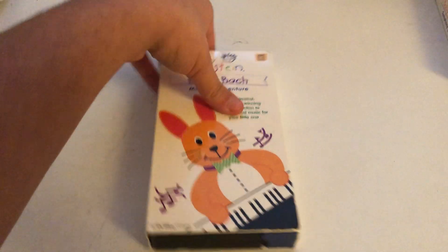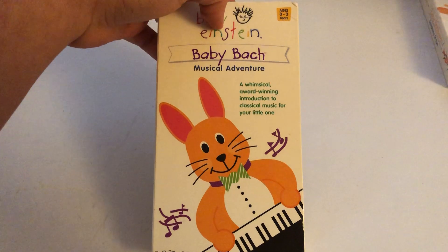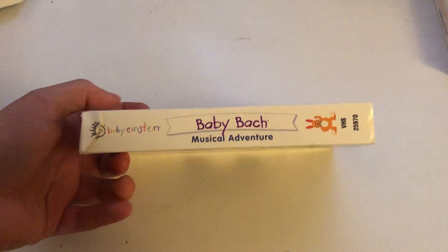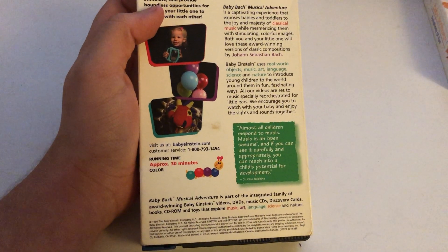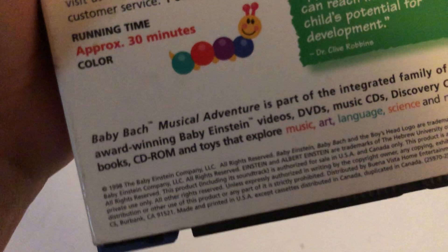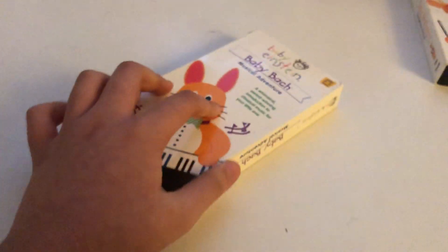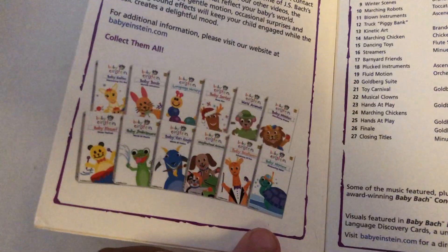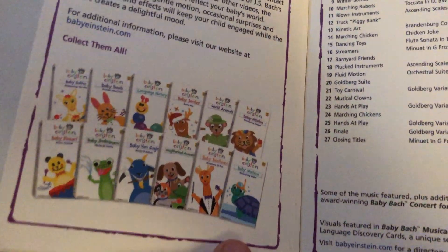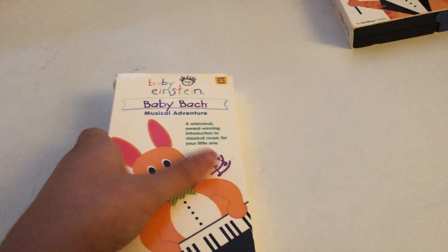Let's review this one. Here is the front, here's the spine, the other spine, the top, and here's the back. The running time is 30 minutes. Here's the inside — more about Baby Einstein video scenes and audio, and some of the Baby Einstein videos to buy.